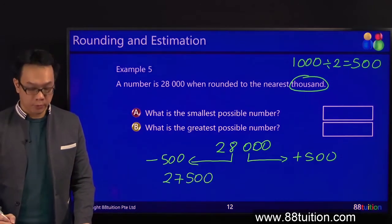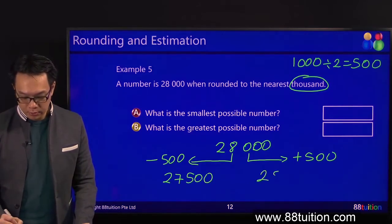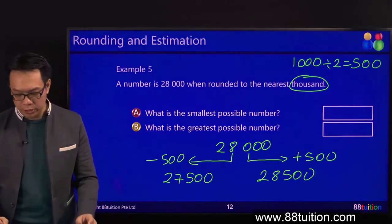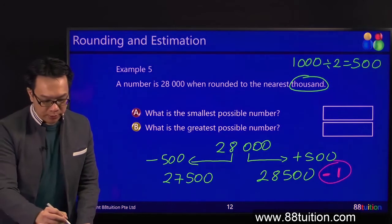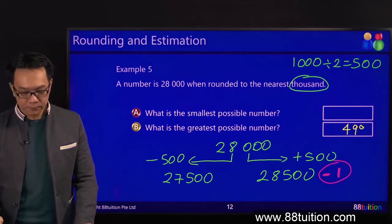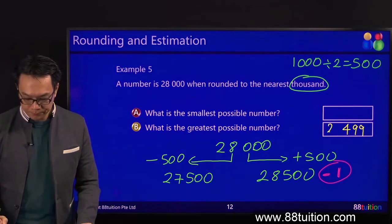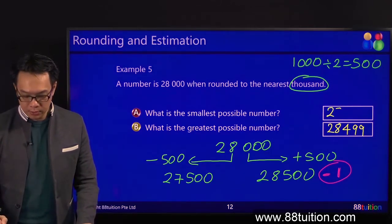Put the 2 in front. What is 8,000 plus 500? 28,500. What must you do? Many of you are shouting already — minus 1. Standard step. So what do you have here? 500 minus 1 is 499. So it's 28,499. What's the smallest? 27,500.